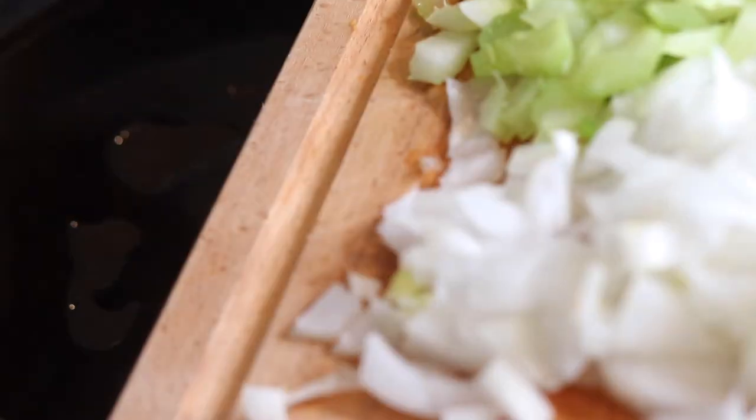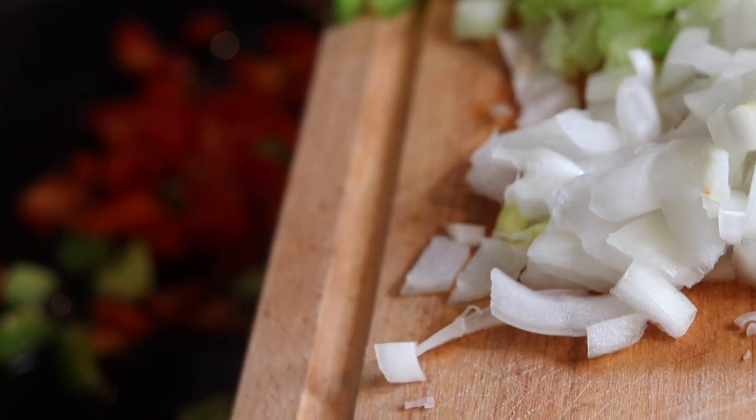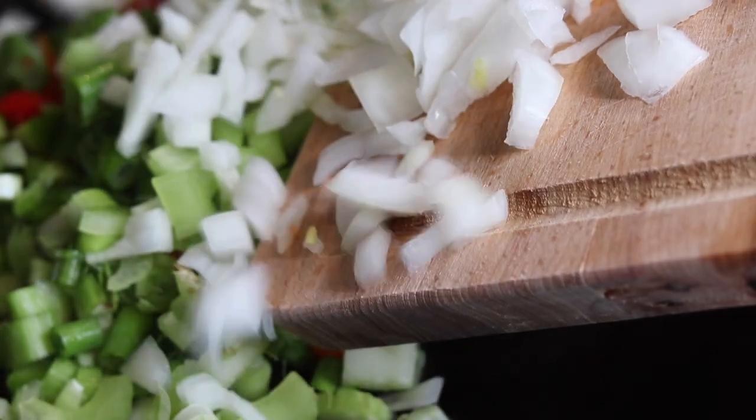It wouldn't be right if we didn't sauté our veggies, so go ahead and add a tablespoon of olive oil or vegetable oil — depending on what you have — and get it nice and hot, then add your veggies to the pan.